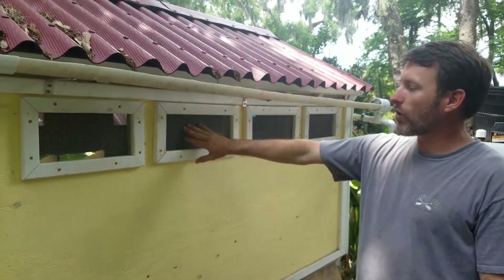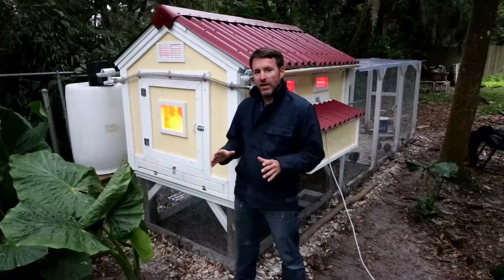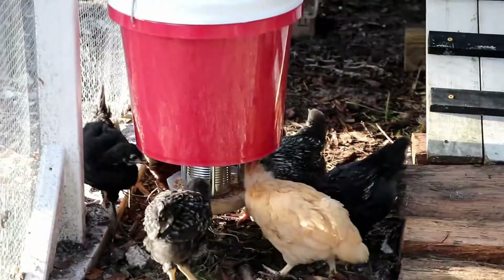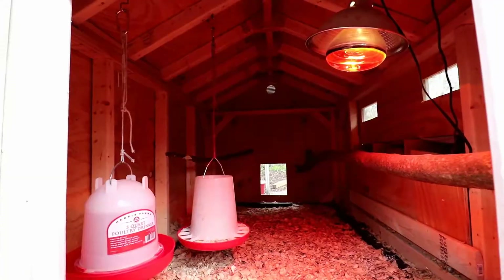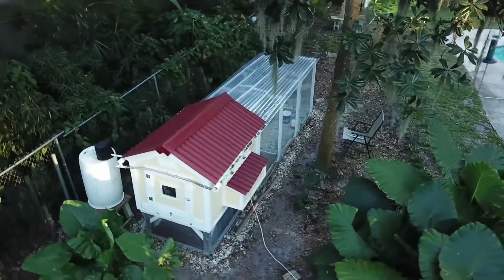I hope this video helped you out in your search for ventilation options. If you're in the market for a chicken coop, I suggest building your own. Take a look at my chicken coop build video, the different add-ons I've made over time, and every now and then I'll show you what my chickens are up to. I hope you enjoyed and thanks for watching.